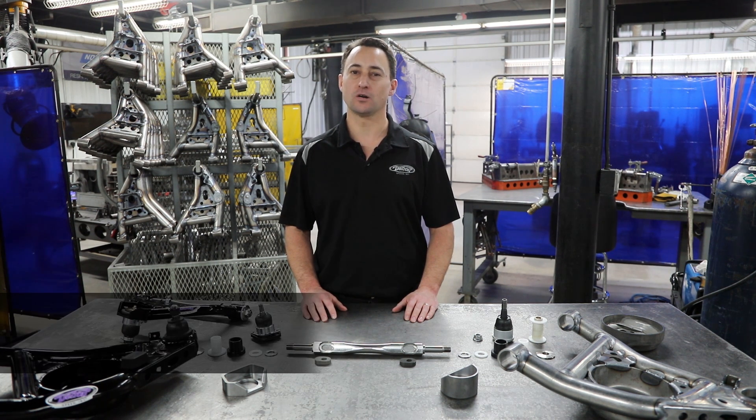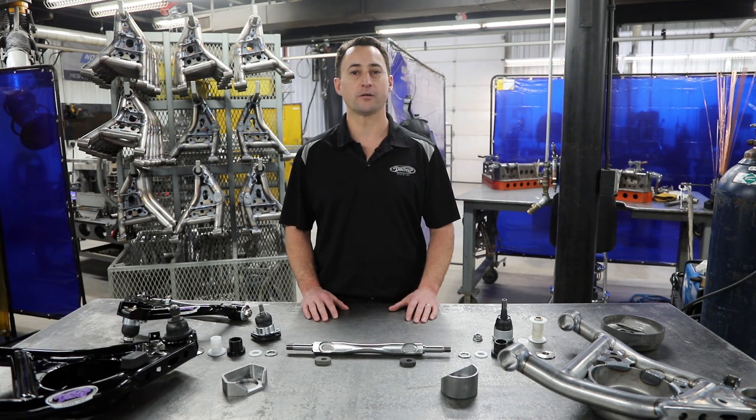Hey everyone, Dan Otte here. Welcome to another episode of Detroit Speed Tech Talk. Today we're in the depths of Detroit Speed manufacturing to show you how our Detroit Speed tubular upper and lower control arms are made.